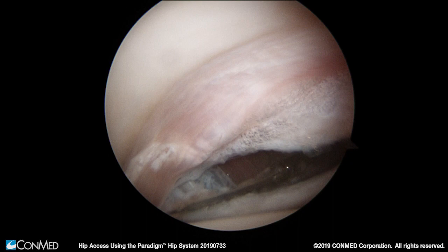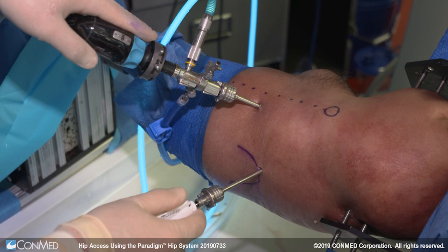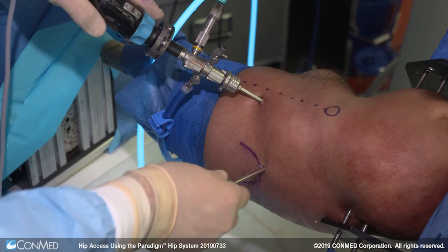The capsulotomy can also be extended slightly posteriorly depending on the need for access. Once we've completed the capsulotomy cut we simply retract the blade within the sheath and can insert our cannula back over the retractable capsulotomy blade in a safe fashion.